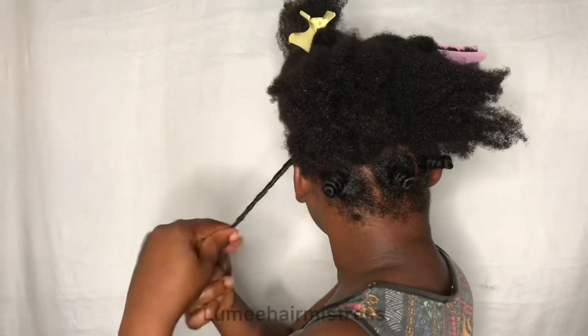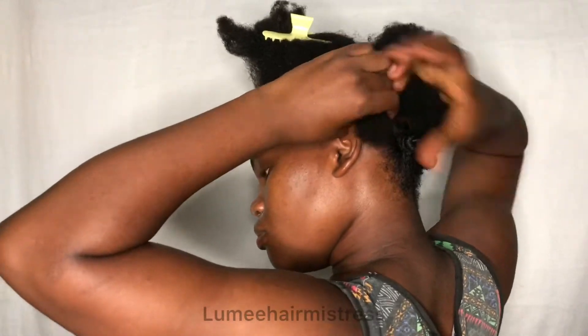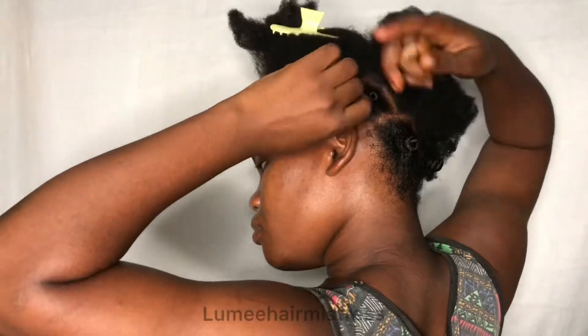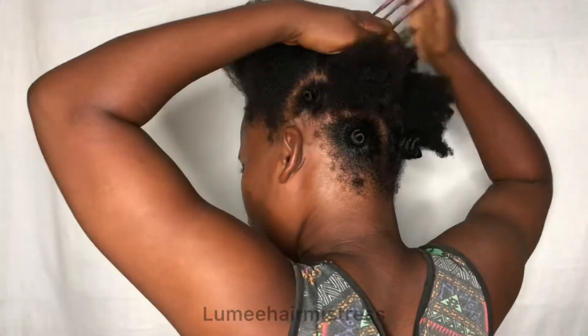This is basically how you install bantu knots. Please get subscribed and don't forget to hit the notification bell. Make sure you use a curl cream or a gel if you want to have a defined bantu knot-out.